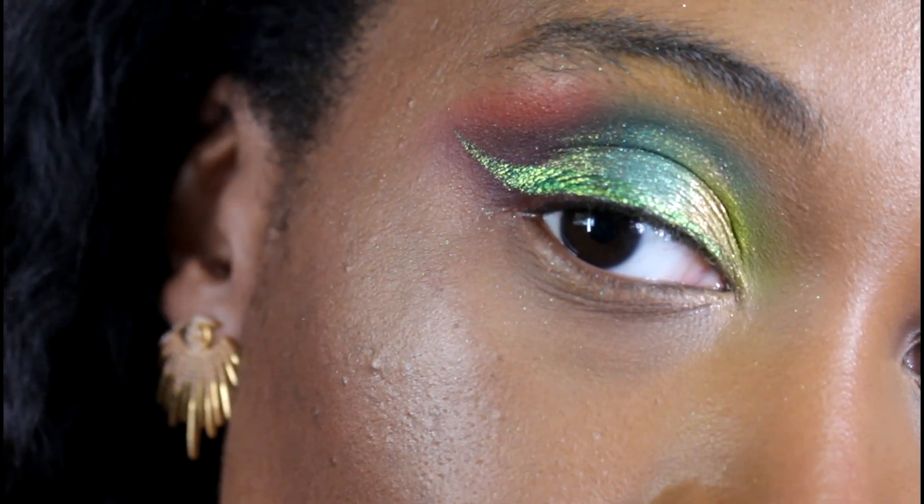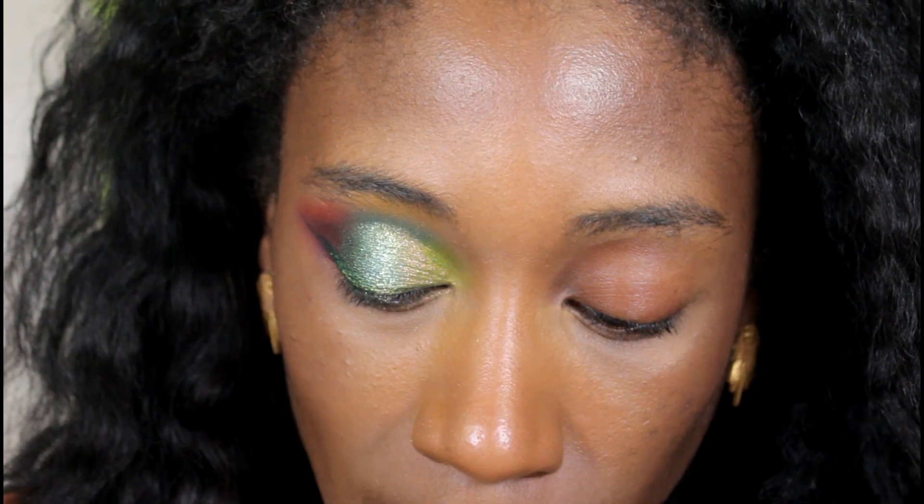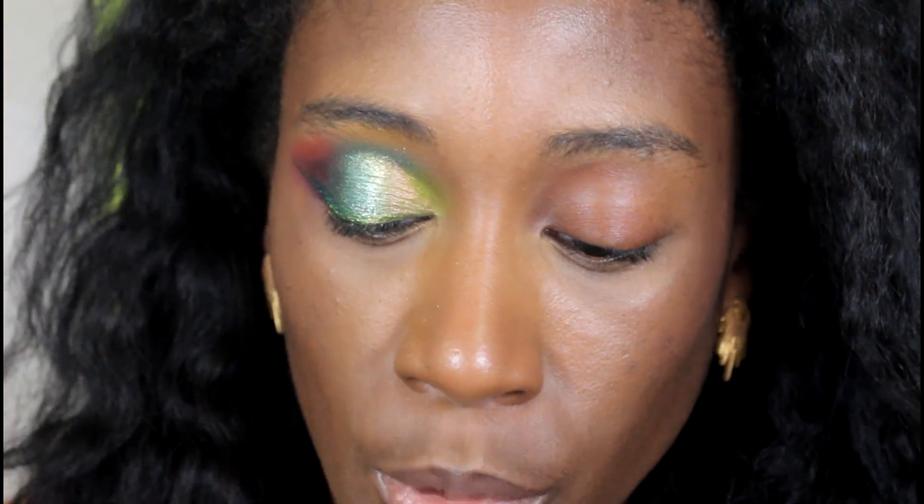Okay, so here's the eye all done. We're gonna go through the steps, and honey there are a lot of steps — that's why I didn't even try to make this one a short. I filmed one of the shorts last night and literally used two palettes; it was a pretty simple look but looked like I put a whole bunch of effort in. This one I actually did put a whole bunch of effort into, and I feel like it shows.